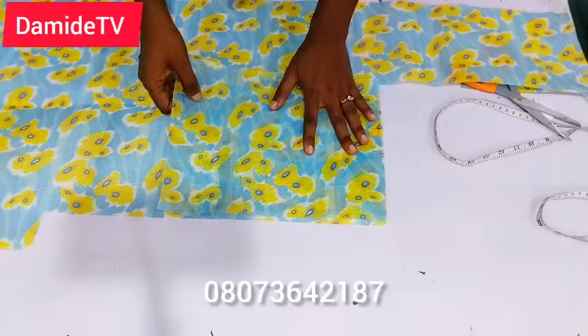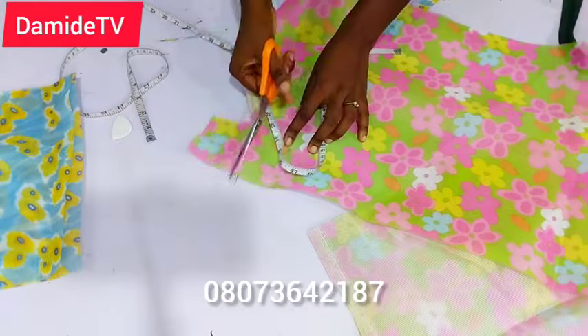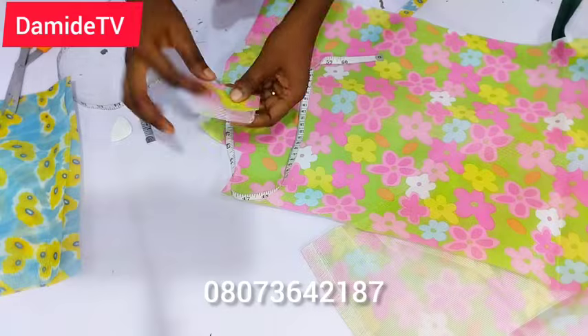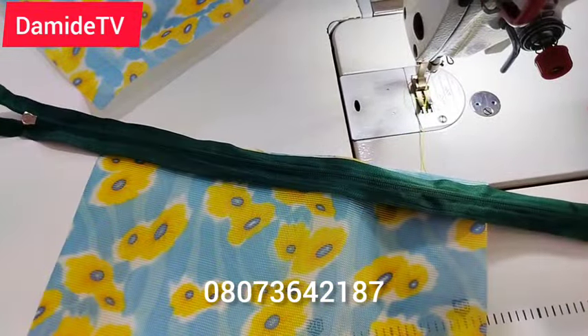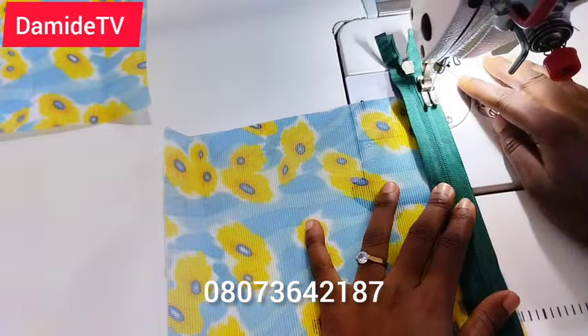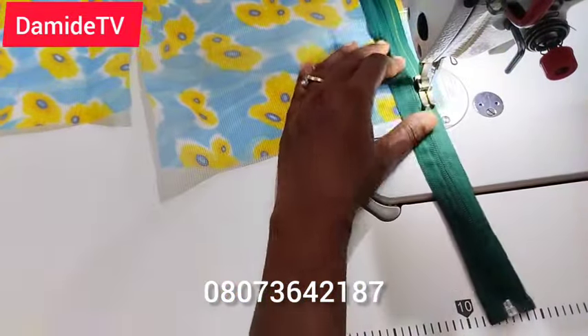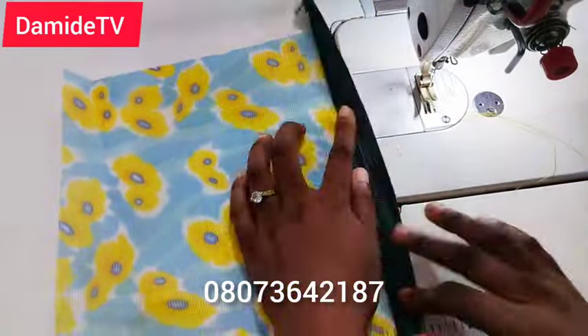I went ahead and cut two pieces at those measurements. I also want the pouch to have a small side handle, so I cut a 2-inch by 2-inch strip for that. If you want yours bigger or smaller, go ahead and adjust the size accordingly.